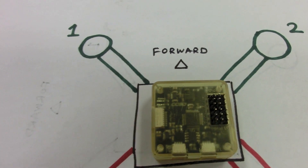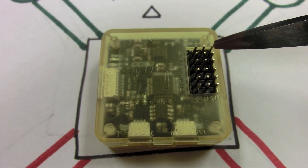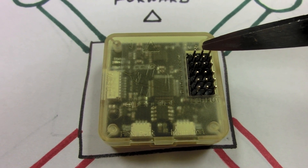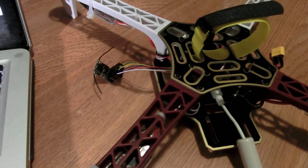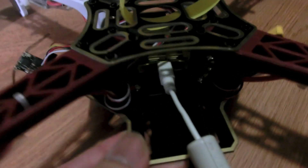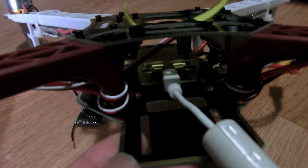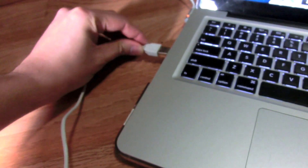Make sure you plug in your ESC wires the correct way — the outermost pin is ground, the center pin is power, and the inside pin is signal. Once all receivers and ESC motors are connected to the flight controller, plug your mini USB into the flight control board, plug the other end into your computer, and fire up the Ground Control Station.